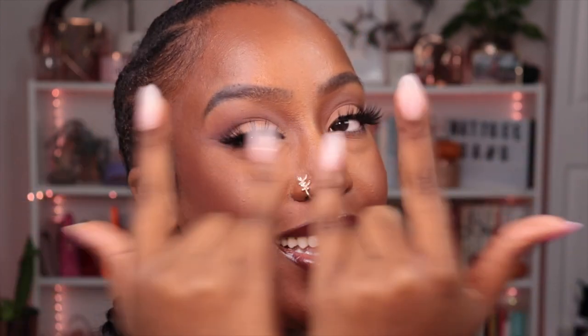Hey guys, welcome back to my channel — if you're new, welcome! Today I have this brown AF, very neutral brown makeup look for you. She's very much what I usually do, just slightly remixed. If you're interested in seeing how I accomplish this look, scroll down, hit that subscribe button, join the gang, and let's get into this video.